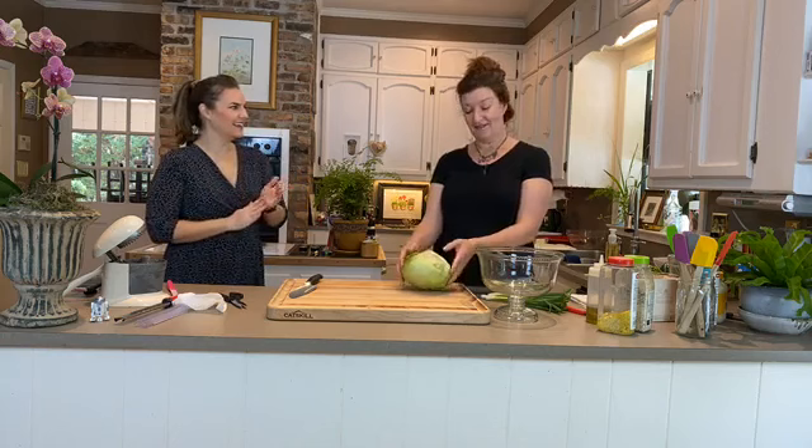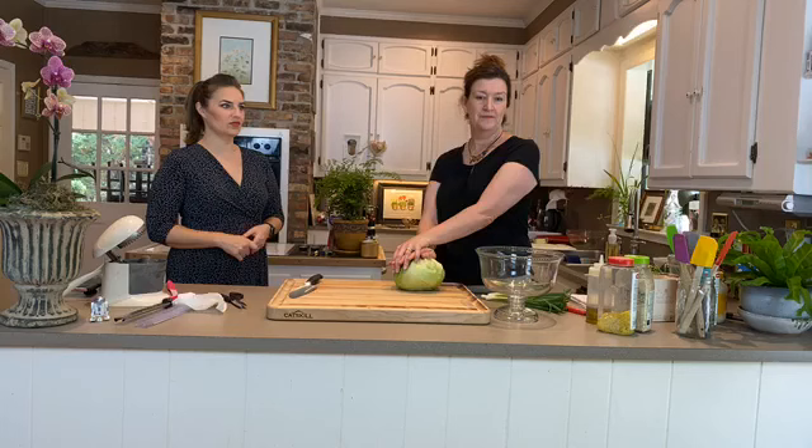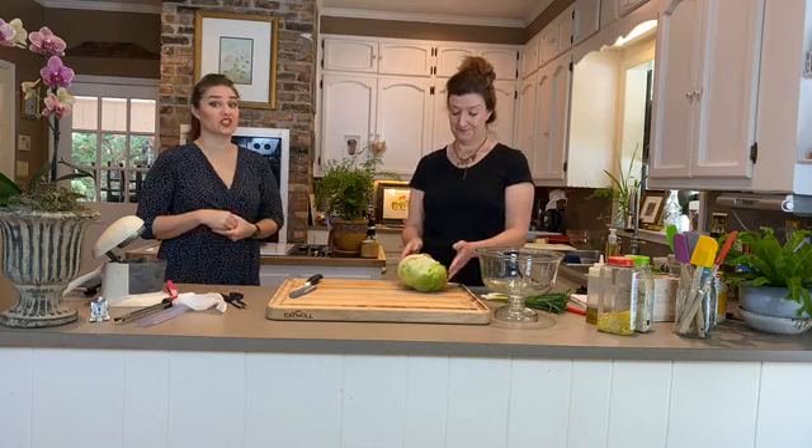Thank you for your letters and emails — everyone is participating! The most-cooked recipes so far are probably enchiladas and scones, and lemon tart. We love seeing your pictures, so keep them coming. Now, let's do our salad — we're making a really pretty layered salad today.